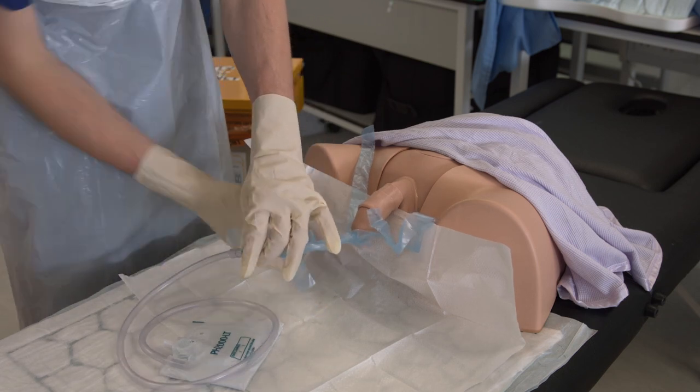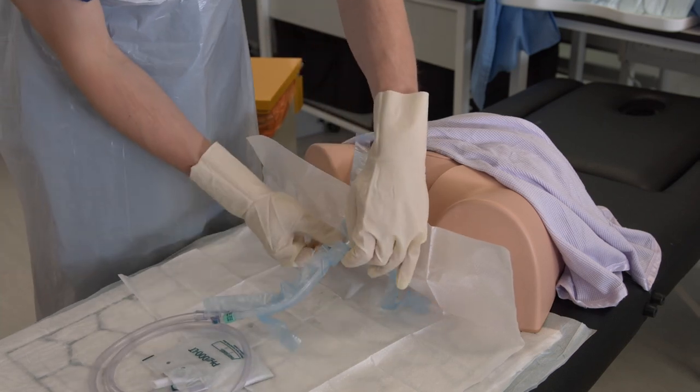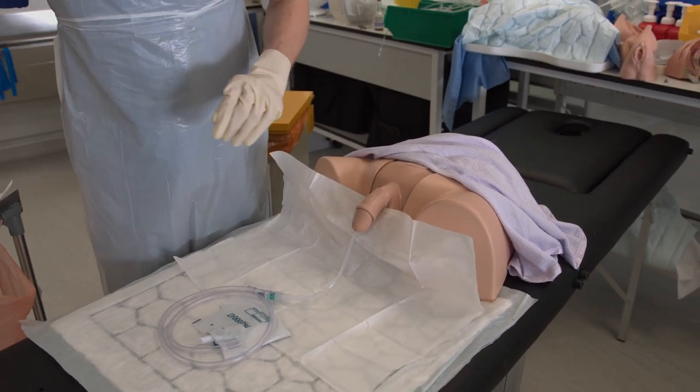Once the balloon is inflated, pull back gently on the catheter until there is slight resistance to site it at the base of the bladder. Then remove the remaining perforated packaging.